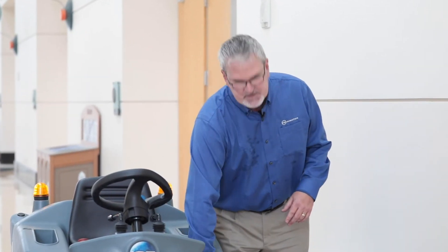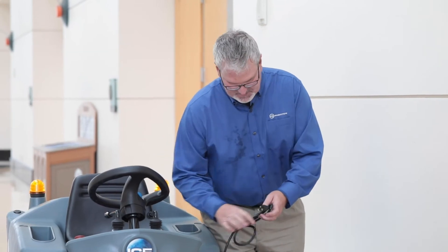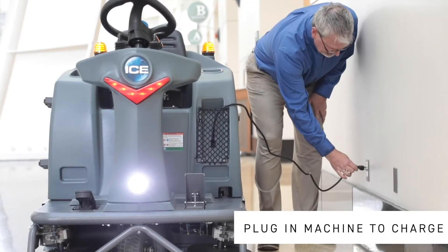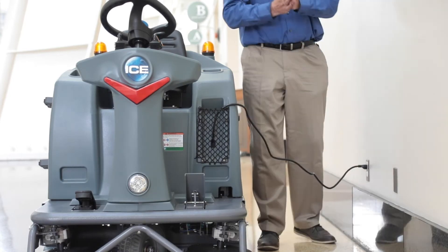Hi, I'm Jim and today we're going to talk about charging our iSynergy i1100 Rider Sweeper. What's unique about our iSynergy machines is they come standard with lithium-ion batteries, which unlike flooded cell, lead-acid, and gel batteries, our batteries welcome opportunity charges. So whenever the machine is not in use, feel free to plug it in and gain some extra run time.